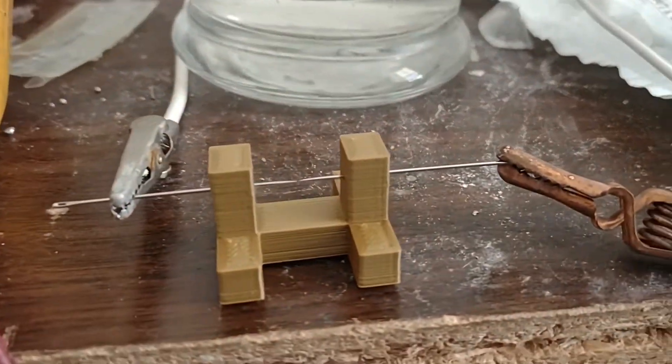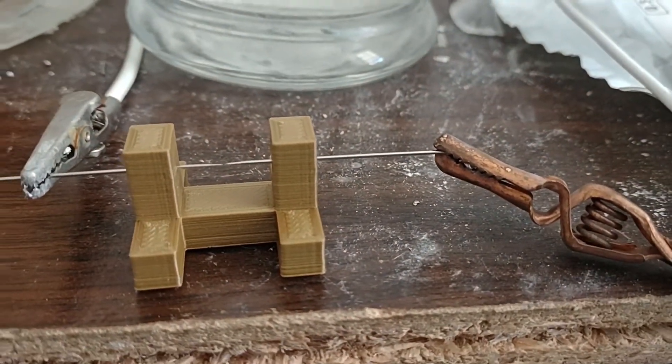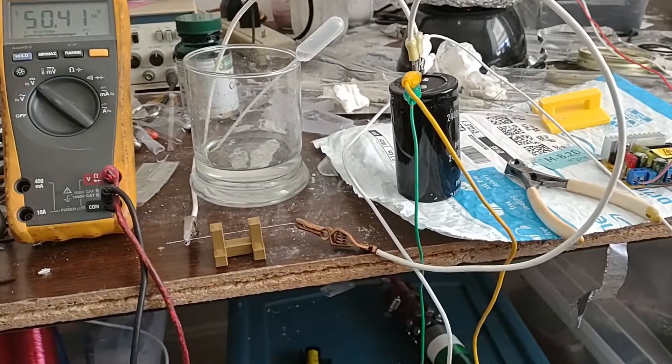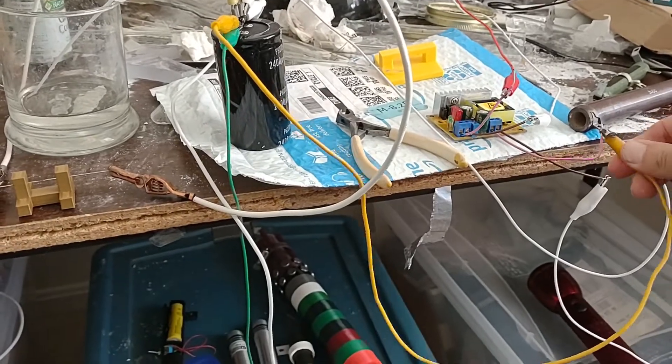Okay, so we have a new spark gap configuration here, a 3D printed thing. Let me get this thing charged up.